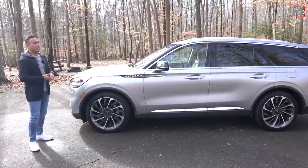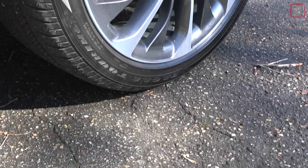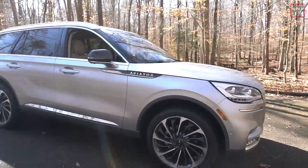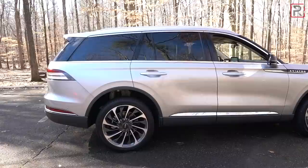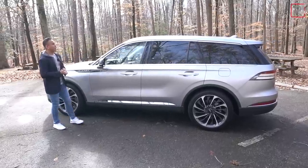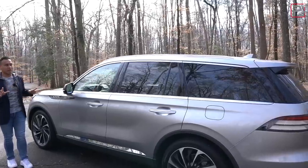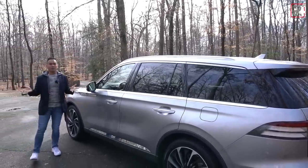My tester is the Reserve 2 package, which includes these massive 22-inch wheels riding on 275-width tires — 22s are quickly becoming the norm in this segment. The wheels look good in the silver color, which looks very classy and elegant. The A-pillar and D-pillar are blacked out, giving it an impression of a floating roof design. Let me know in the comments if you think it looks good.